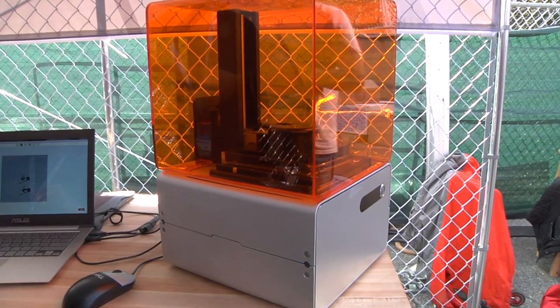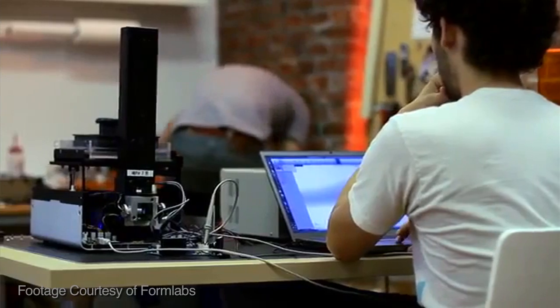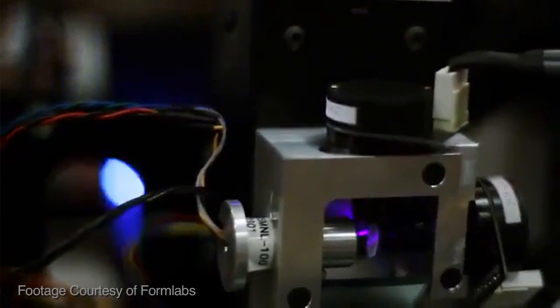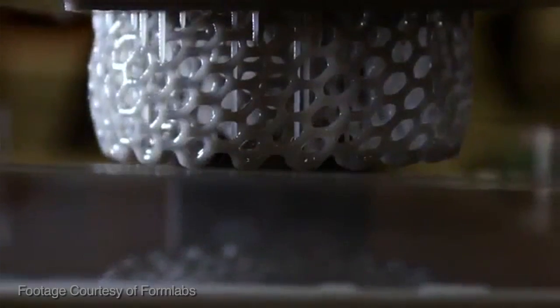So the Form 1, as opposed to many of the other low-cost 3D printers you may have seen, uses a process called stereolithography, which uses a laser being shot at a bath of photocurable polymer to harden it, as opposed to extruding a melted filament of plastic. So instead of building from the bottom up with a print head that extrudes plastic one layer at a time, you're literally lifting — it looks like you're lifting a model out of a bath of resin. The build platform comes down to the very bottom of the bath of resin, and we have a laser that comes in through the bottom, and each layer is drawn in the space between the bottom of the bath and the previous layer.